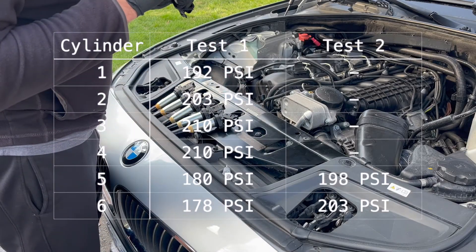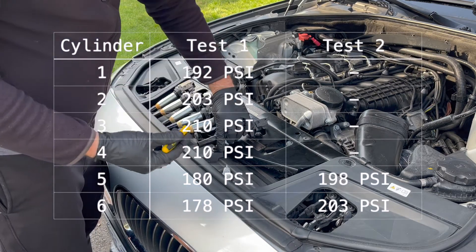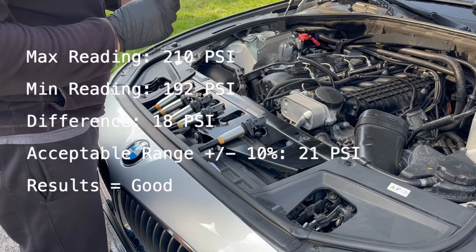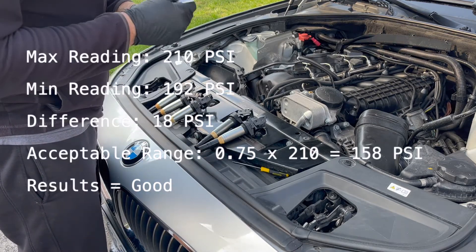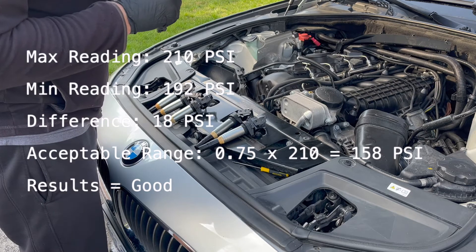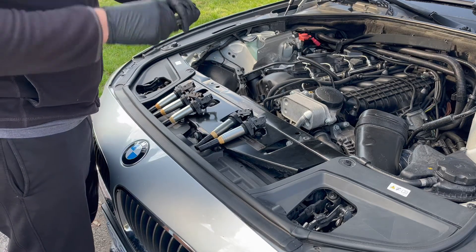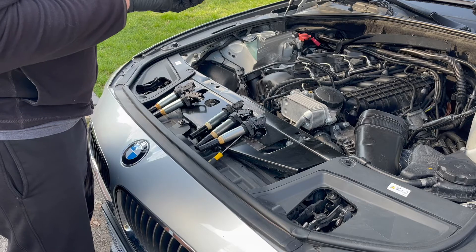After retesting cylinders 5 and 6, we now have a maximum value of 210 PSI on cylinders 3 and 4, and our minimum value is 192 PSI on cylinder 1. Using 10% as our acceptable variation between max and min readings, our difference of 18 PSI falls within the acceptable range of 21 PSI. Another method is to ensure the min reading is greater than 75% of the max reading — our min of 192 PSI is well above the 75% threshold of 158 PSI. Our takeaway is that we have a healthy engine and with proper maintenance and care, it should last another 100,000 miles.